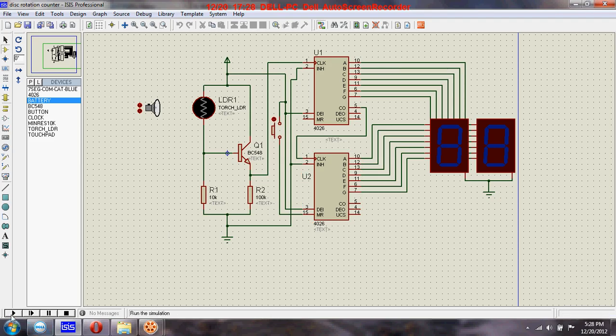Let's see how it works. Here you cannot see any disk, but assume that there is a disk. When this light falls on this LDR, you can see the counting will increase — now it becomes one. In the second rotation, the light again falls on this LDR through the hole, and the counting is two. In the third rotation, the light falls on the LDR again and this becomes three.